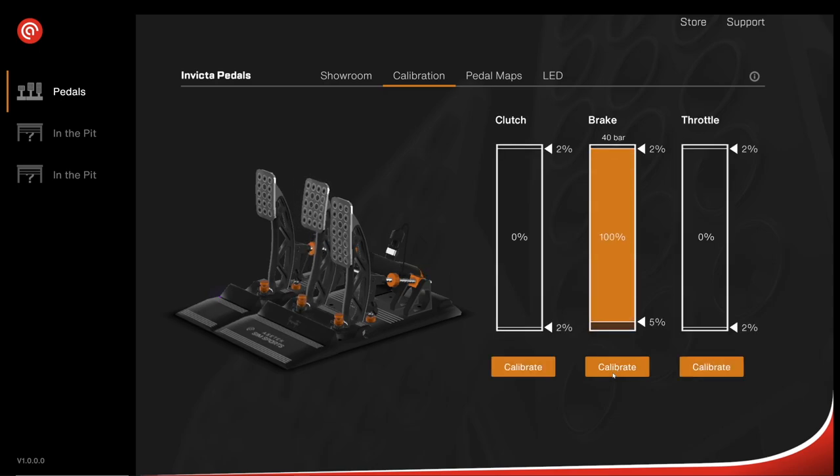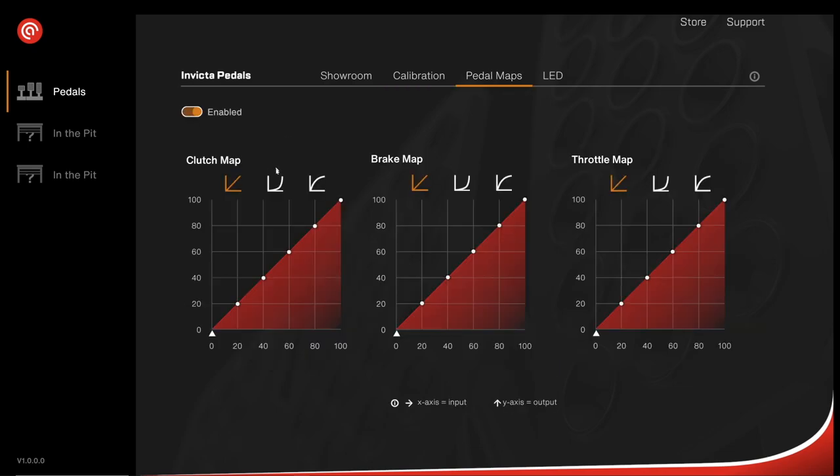With the brake set to 40 bar maximum, that represents 100 percent input. In the pedal maps section you can change the response curves; there are presets available or you can grab each point and customise the curve yourself. I've left everything linear as per Acetec's recommendations — their user guide suggests trying the pedals as they come from the factory and as configured in the software.